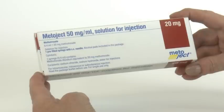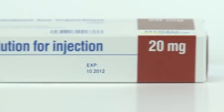Metaject is a pre-filled methotrexate syringe for subcutaneous injection. It has a pre-attached needle. Before administering Metaject, please remember to find a quiet clean area, always wash your hands, and check your drug is in date and is the correct dosage.